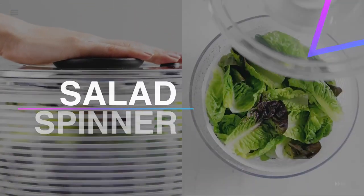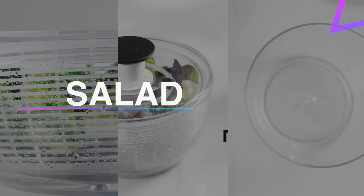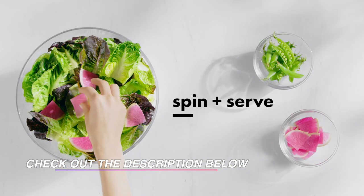Hello guys, welcome back to our channel. In this video, we have listed the top six of the best salad spinners in 2021 to help you find the right one for your needs and budget. So let's get started.